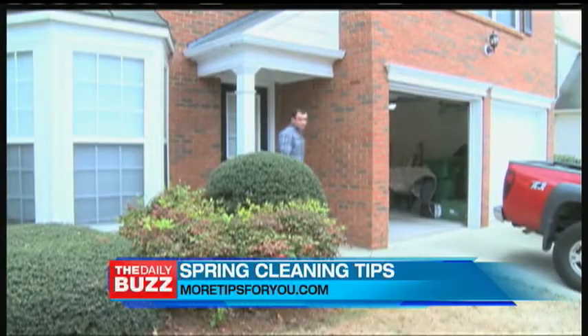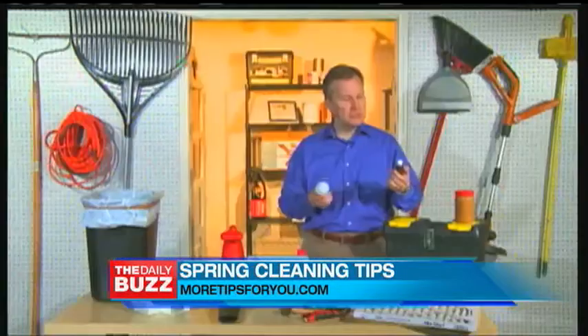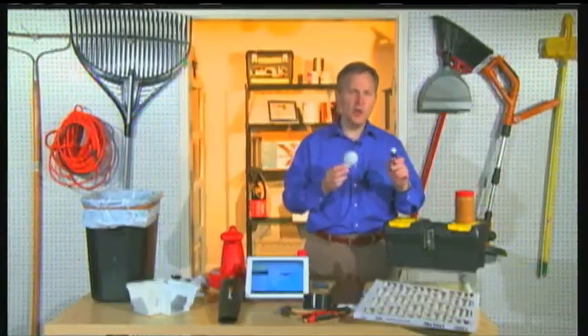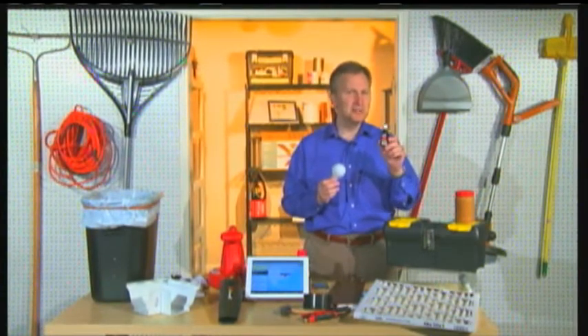Of course, with all the do's come the don'ts. Tim has heard about plenty of failed cleaning methods. It's supposed that you can put vanilla extract on a light bulb and it'll make a room smell really good — but after using all kinds of vanilla extract, a bunch of it, it didn't do any good.